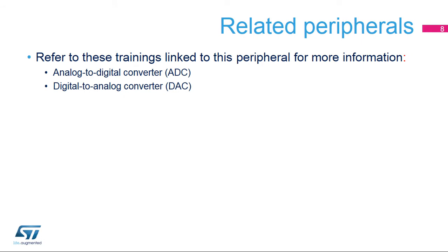The STM32G0's analog-to-digital and digital-to-analog converters use this VREF buffer output. Please refer to the training modules for these peripherals for additional information.